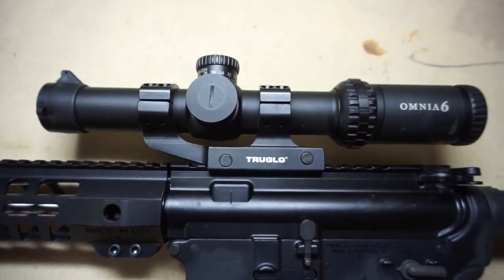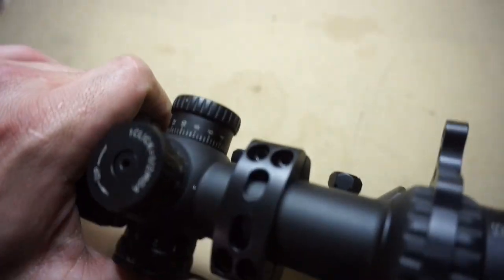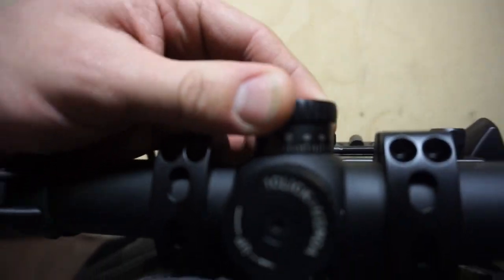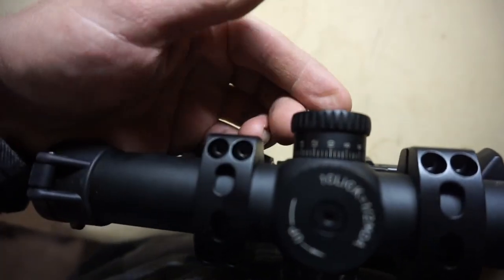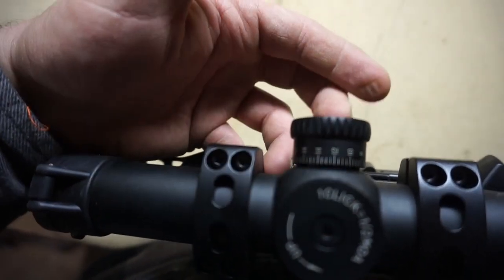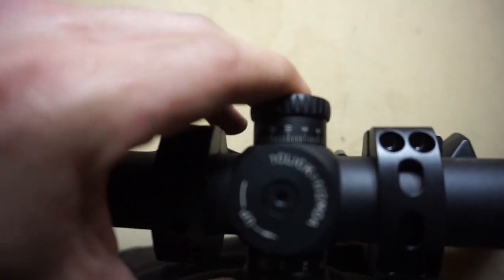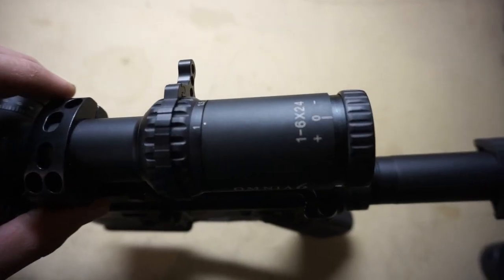The next advantage that really stuck out to me is the turrets. You can see here that they are locked right now, but if you pull out you can twist them super easily for windage adjustments, elevation, and different things like that.